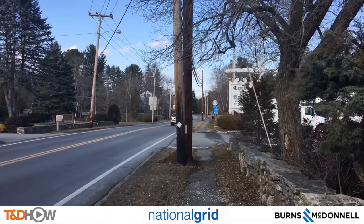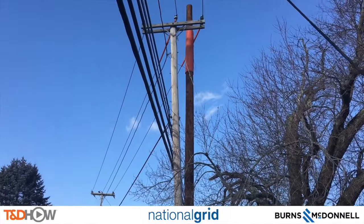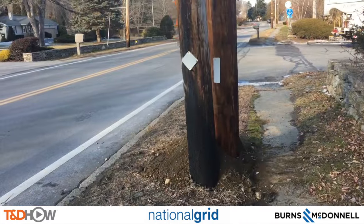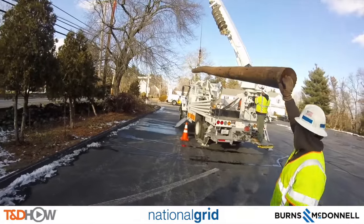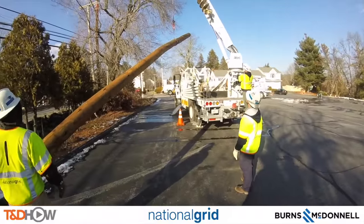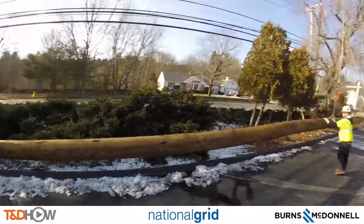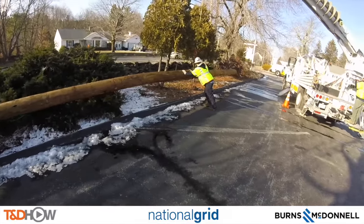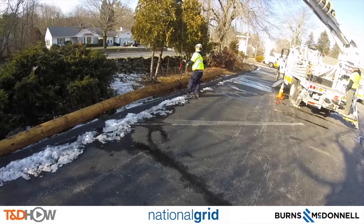After the trucks are gone, you can now see our new 45-foot wooden distribution pole on the street in Uxbridge, Massachusetts. The existing pole will be transferring the lines over to the new pole. As we watch the crew take one of the other poles off the truck for installation just down the street, you have now seen our T&D How Video on distribution pole setting in an urban location. Our participating utility was National Grid, this video was sponsored by Burns and McDonnell. I am Jim Ducart with T&D How Videos — thank you as always for watching.